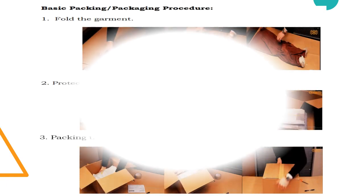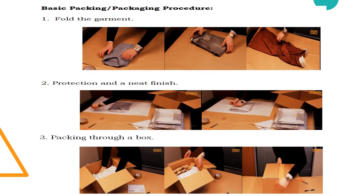Here are the basic packing and packaging procedures. First, fold the garment. Second, have a protection and a neat finish by using paper-based or plastic material that will protect your product. And third, packing through a box.